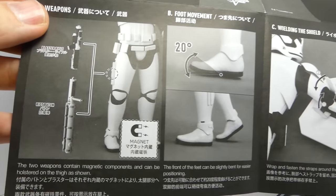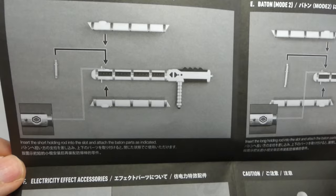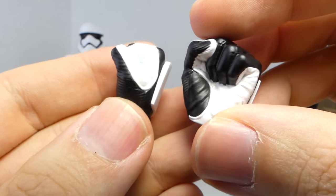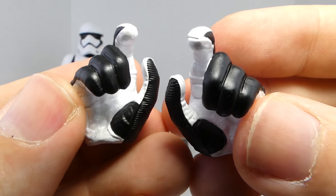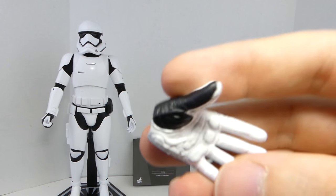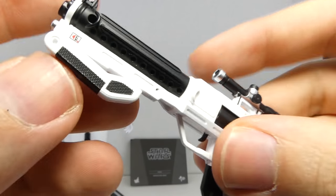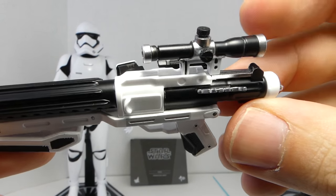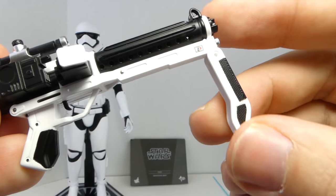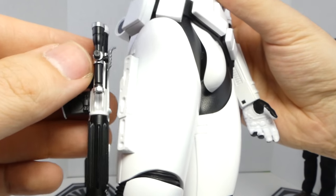You get a detailed instruction manual on how to do all his weapons and his shield and baton. Nines comes with nine hands: a pair of fists, a pair of blaster firing hands, a pair of gripping hands, a pair of hands to hold his baton, and one open palm left hand. He also comes with a pair of wrist picks in case you break them. He comes with a First Order Stormtrooper blaster rifle — this thing is so beautiful. I love all the silver, the black, and little bits of red. It has moving parts, plus it's magnetic so you can place it on the holster.